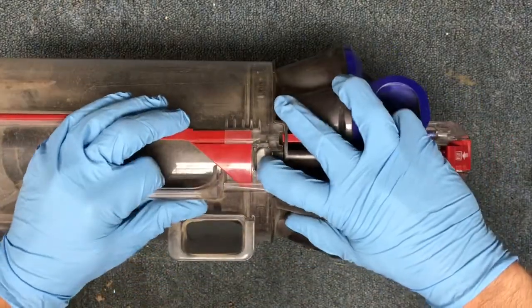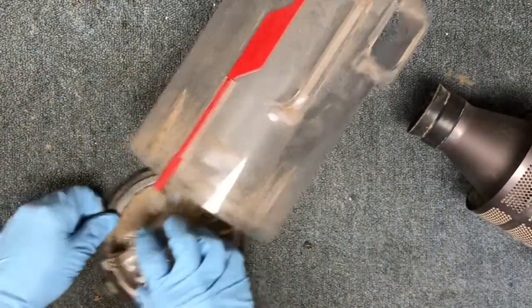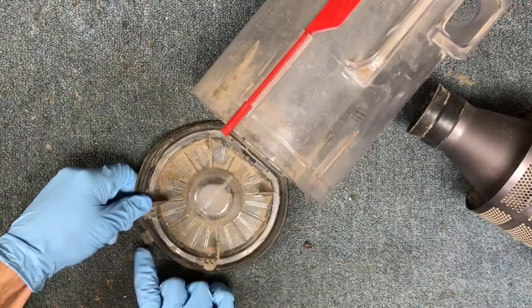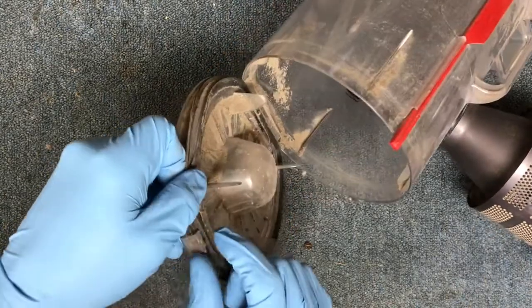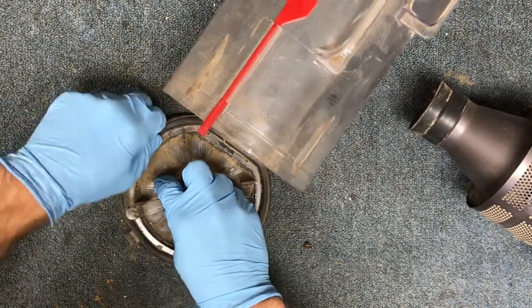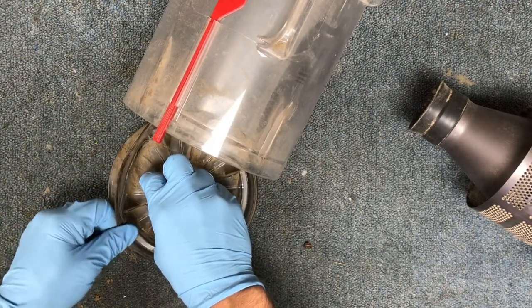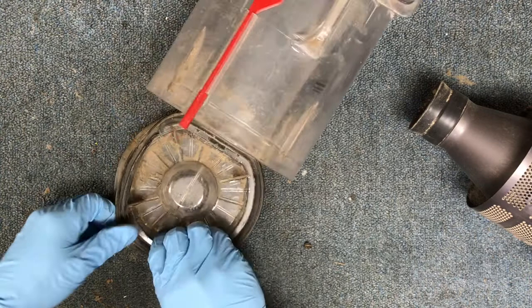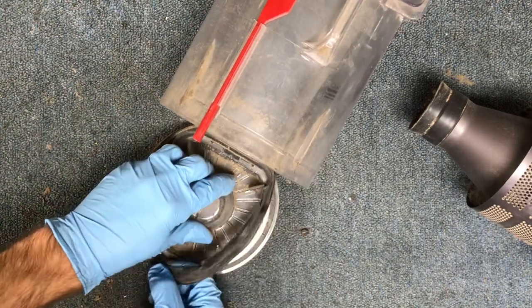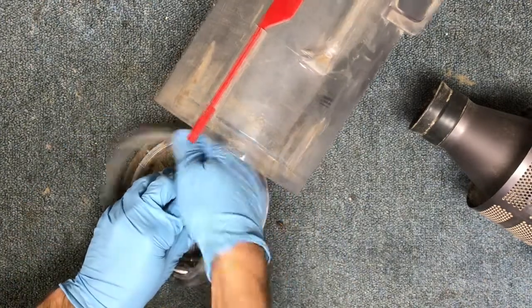After that you're going to hit your gray button here and separate the two. For this part the only thing I'm going to do is pull this gasket out. Be careful when you're pulling right around this little catch, because if you pull too hard you'll break that off and then the dirt bin won't latch anymore. Just work it around carefully.